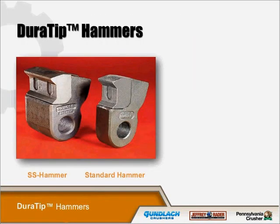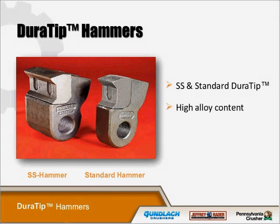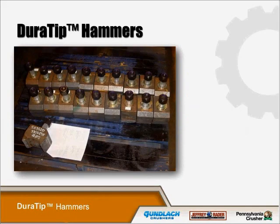This is our DuraTip hammer. We also have an SS hammer and a standard hammer, with a high alloy content. This particular style hammer provides a shredding action — the edge on the tip itself creates the shearing action. We also have other hammers including hooked and reversible hook designs, available in both hard-coated and alloy materials. When we ship the DuraTip hammers, we ship them with all new hardware, which is also a safety item that needs to be adhered to.